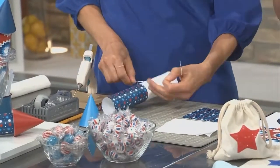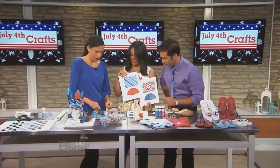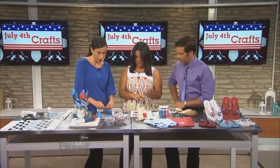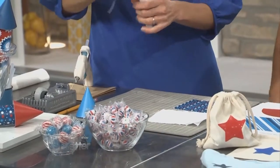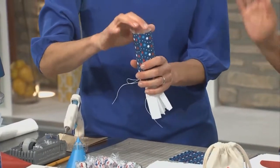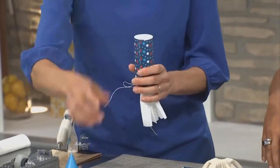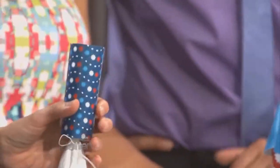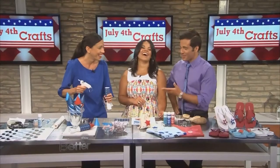Firework, but safe. You print it out right here on this little piece of paper, and there are different patterns. Half the work is done for you, and then you have these cute favors for a party. At the end of the party, the kids have something to take home — candy inside! So it's a nice little surprise. And obviously much safer than real fireworks — we'd rather have an explosion of candy.